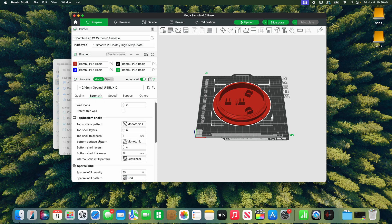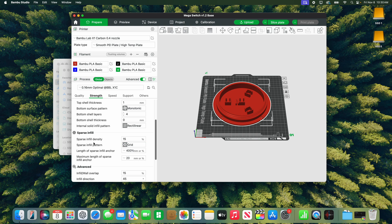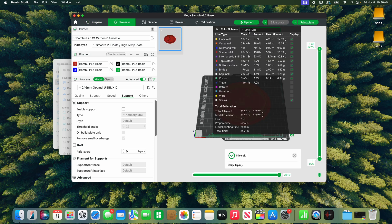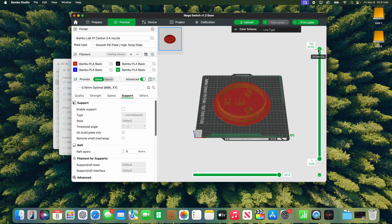For infill density we keep it at 15% and use grid — that's for all three files. Where things will vary a little bit are the supports. For the base, we don't need to print any supports, so it's pretty much good to go. Slicing shows it takes about two hours and 41 minutes on our printer — yours might take a little longer since ours is pretty quick. Once sliced, just hit print and it sends to your printer.